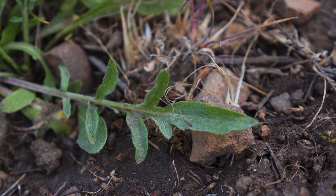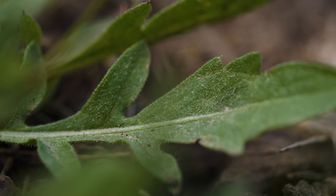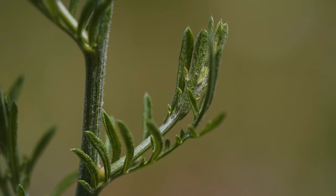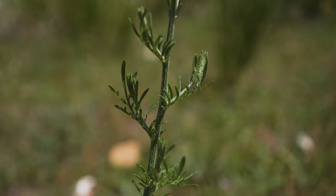Rosette leaves are 4 to 8 inches long, deeply divided, grey-green, and covered in small hairs. Stem leaves are alternate and stalkless, getting smaller and less divided higher up the stem.